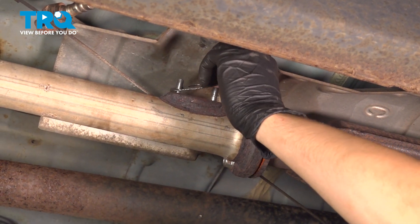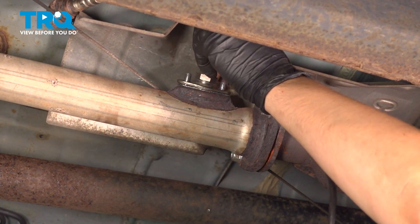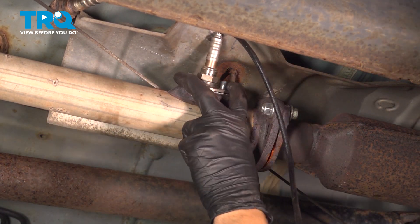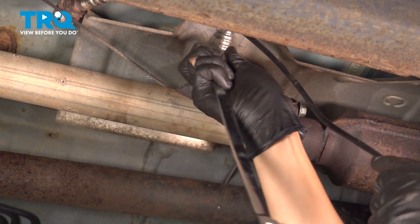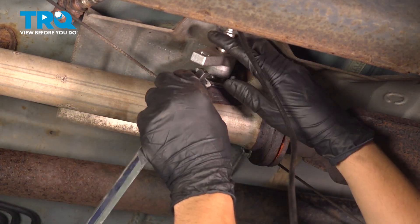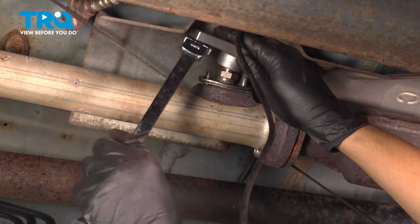Now take the new gasket, slide it on, take the O2 sensor with the mounting plate, and get this on. I need to tighten this O2 sensor first before I put the mounting nuts on, otherwise they're going to be pretty much in the way of my O2 sensor socket. You can also use a 22mm wrench if that's what you have. Let's get this snugged up — it's going to be a little wobbly here because it's not bolted on yet, but that's what we have to do at this point.